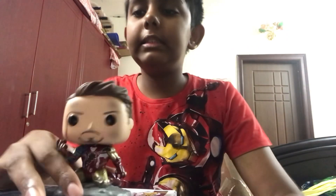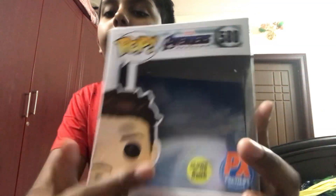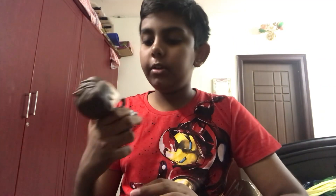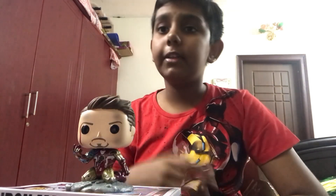Here's a 360 view — he looks super cool. He kneels on a sort of base, like a battleground, and you can see all the details. It does say on the box that he is glow-in-the-dark.